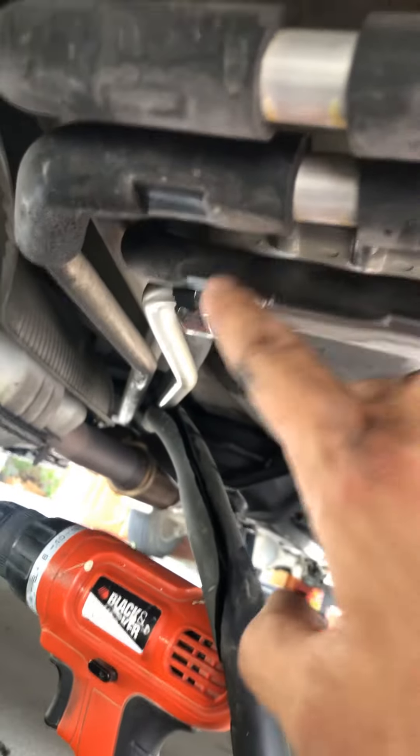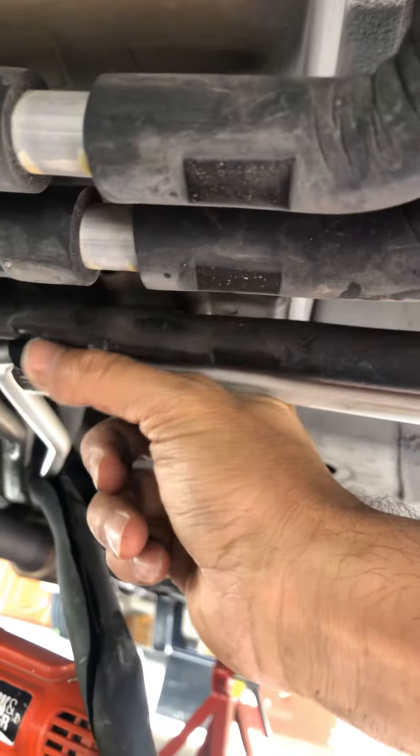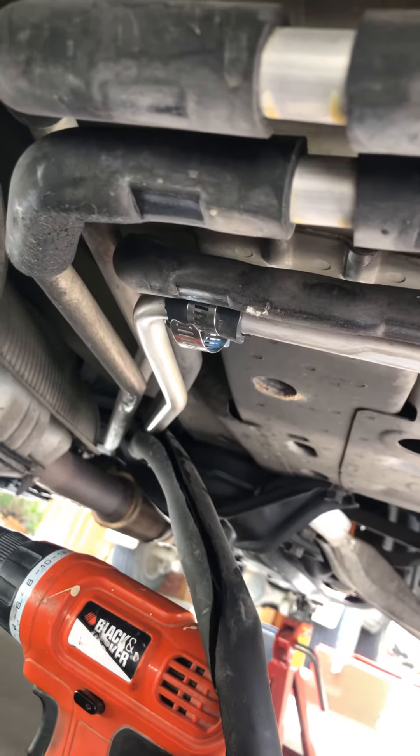Here we are — I got the clamp on. I got the little Black and Decker zip gun there to zip it up quick, and there it is. Hopefully that thing holds. It spins still, so I'm kind of worried that it's not going to seal, but I'm not going to fill it up until the thing's dry.